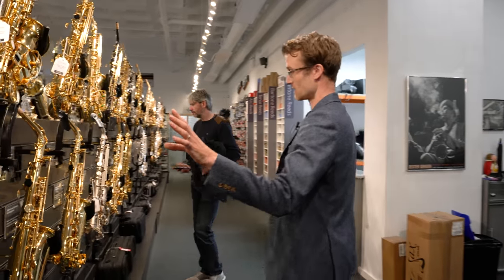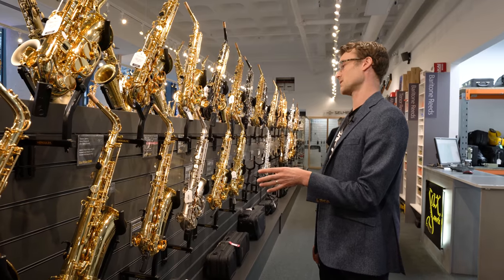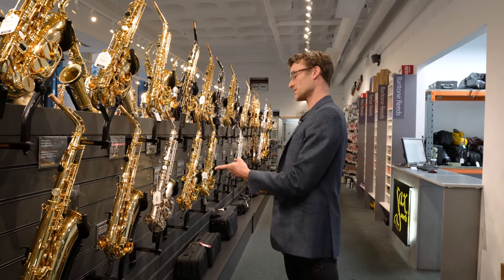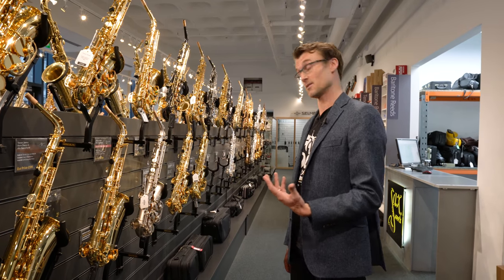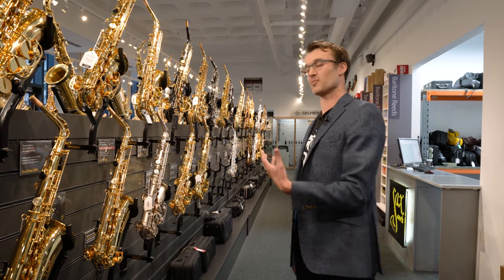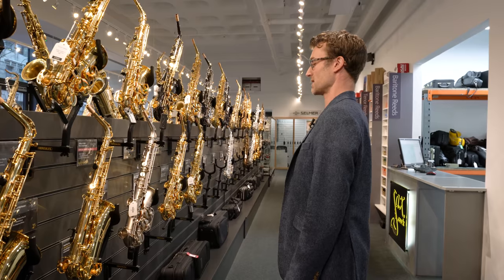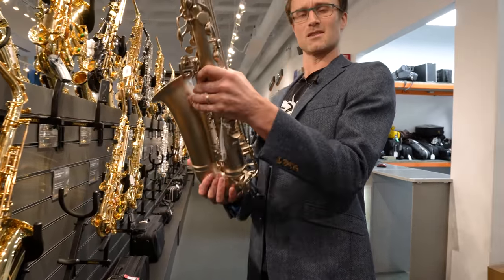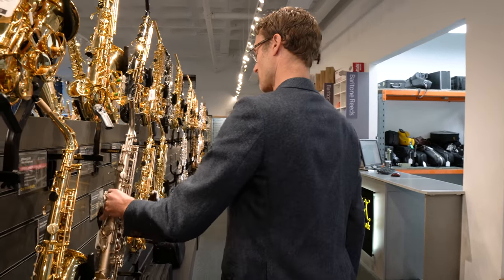Moving into the student instruments, I'm drawn to the Trevor James Horn 88 — more of an upper-level student instrument. In terms of brightness of tone, I've always thought this to be a great contender. It's a little bit like a classic but dressed up — classics have a certain warmth, but this has that same tonal quality with a bit of extra presence. This finish really adds to the general tonality. Sneaking in under a thousand pounds, the Horn 88 could be a great starting point.